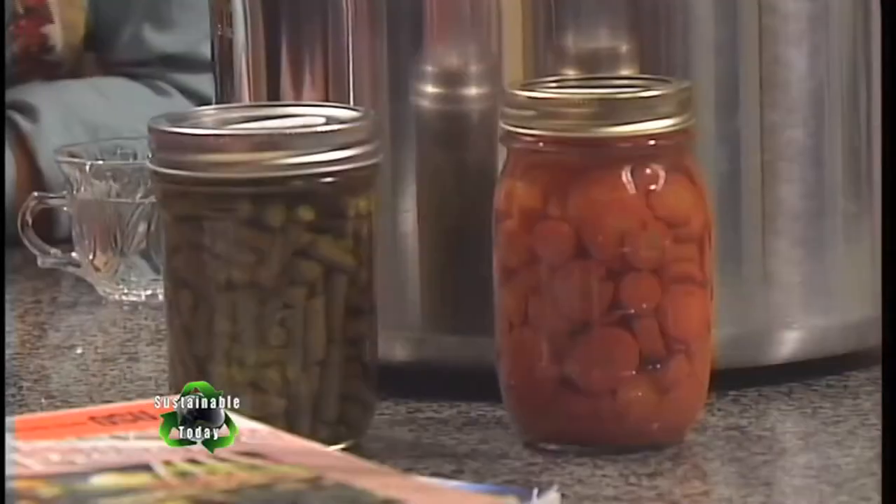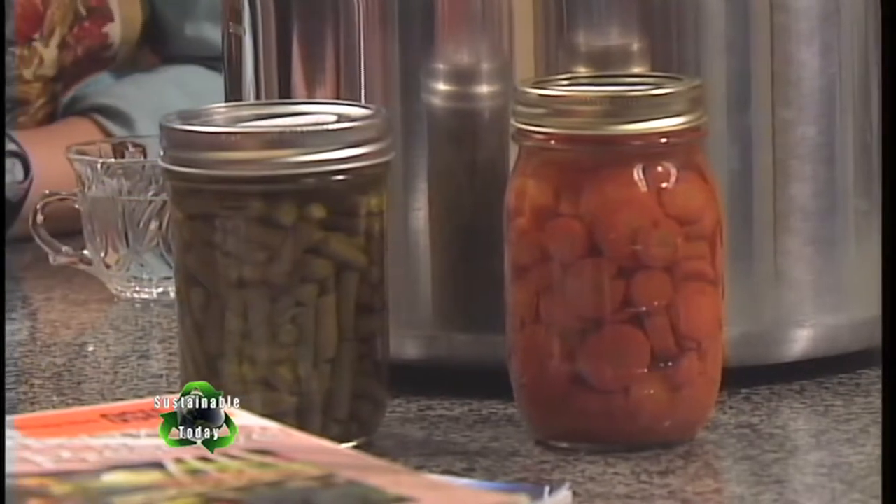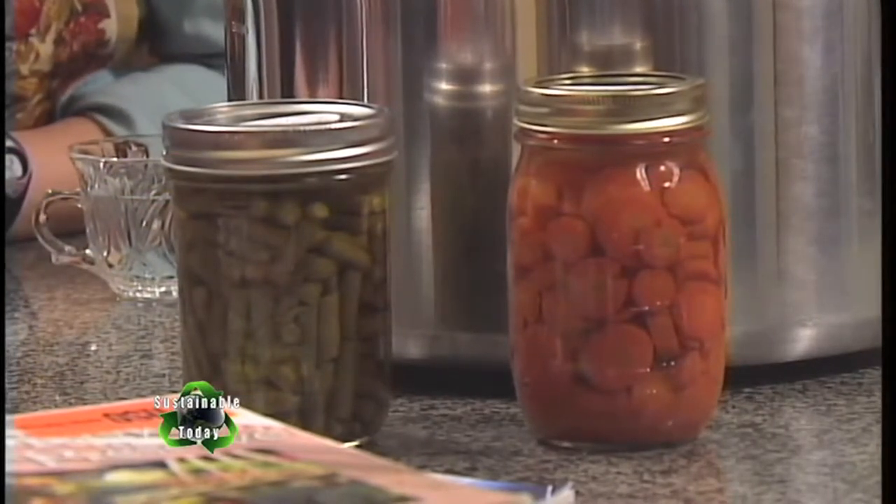Foods that can be canned in the boiling water canner include jams and jellies, fruits, pie fillings, pickles, and tomatoes as long as they have acid added to them following your instructions. Foods that have to be canned in the pressure canner are vegetables — green beans and carrots — as well as meats and especially seafood. All of those foods are required to be canned in the pressure canner because those are the ones highest at risk for developing botulism.